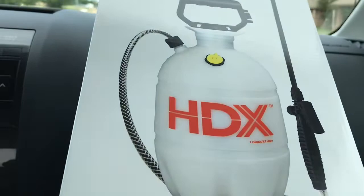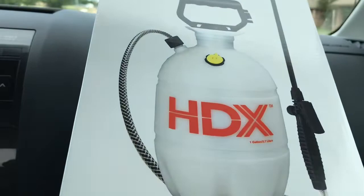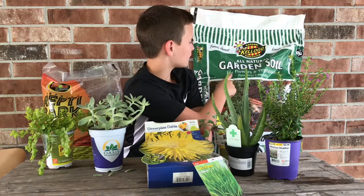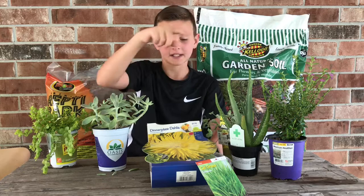So we just got back from Home Depot, and I'm going to show you how we're going to set up Tanner's new enclosure. We have Repti Bark, garden soil, and some cypress mulch. We also have five plants: one looks like a dandelion-type flower, and we have some cat grass.